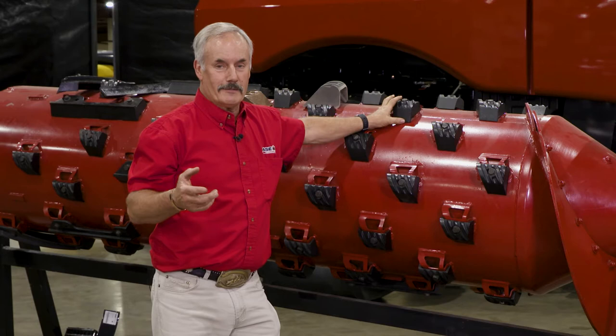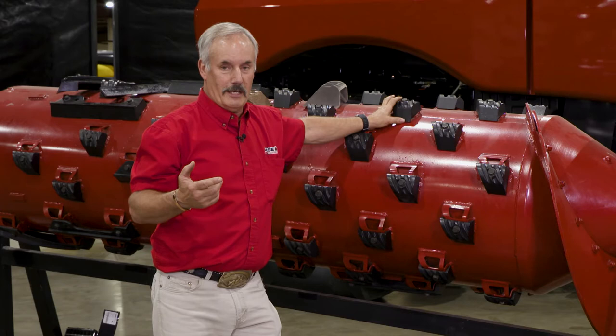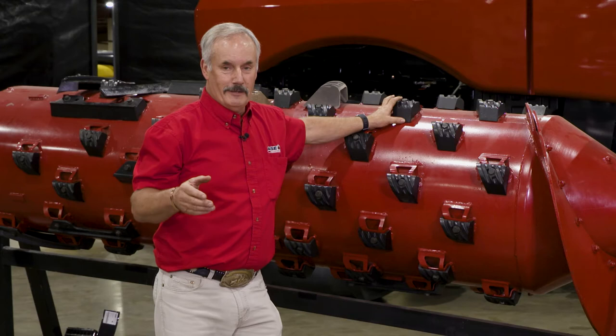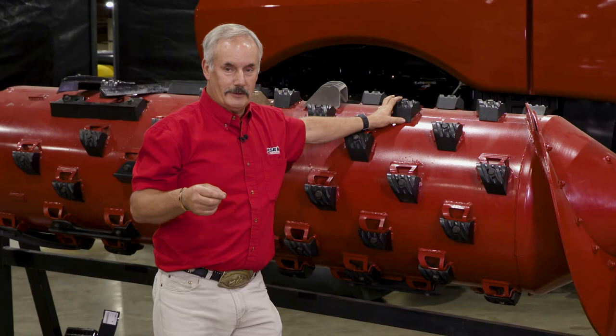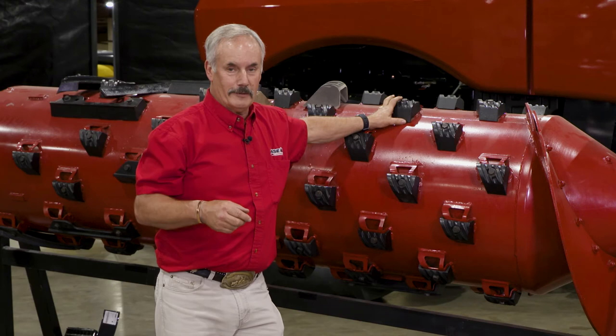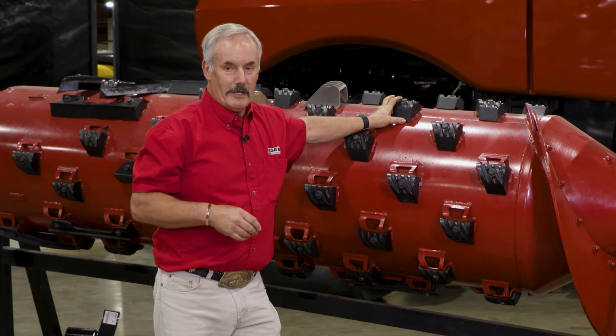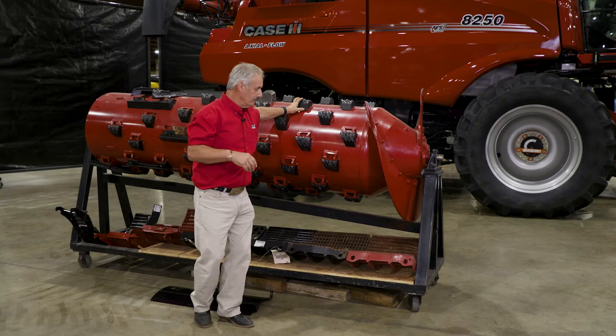Twenty percent sounds great, but there's a price to pay. If you elect to go to a small tube rotor, you're going to have to be prepared to put up with a little bit more rotor loss, and you've got to be prepared to do a little bit more fine tuning. If you don't mind fine tuning your machine and you're okay with a little bit more loss behind the combine, I'm okay selling you a small tube rotor. Otherwise, you're going with a standard tube rotor. Rotor RPM — you usually have to run about 100 RPM faster than a standard rotor, but it will give you that extra capacity.